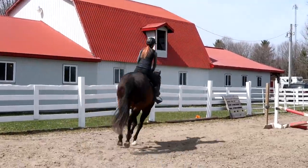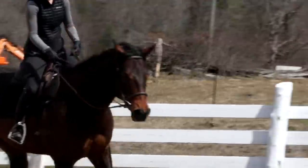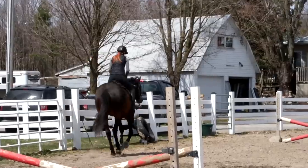A little squeeze with your outside rein — open it wide for a second and drop it down by your knee. Just say put your head down. If you ride on the buckle at the canter, what does he do? Keep going on the buckle for a minute.